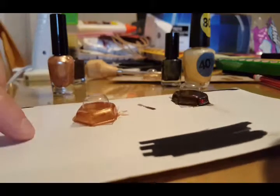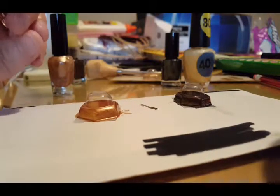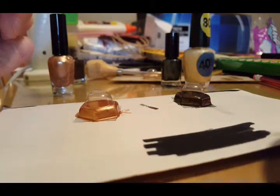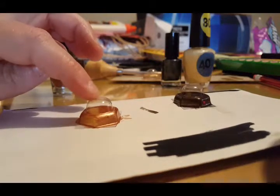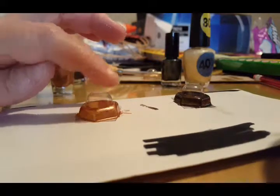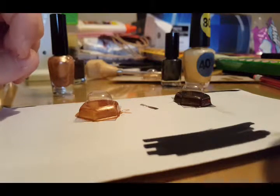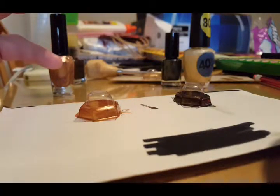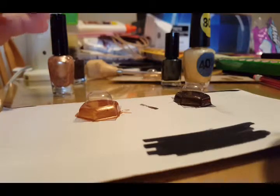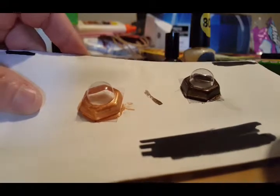I've just given this one its second coat. Another thought: if you have any empty pill containers - the ones that you pop the pill out of the back of, that has foil on it - they're made of the same material. If you have one with a roundness or a nice texture you think would look good as a light, you could probably do the same exact thing.